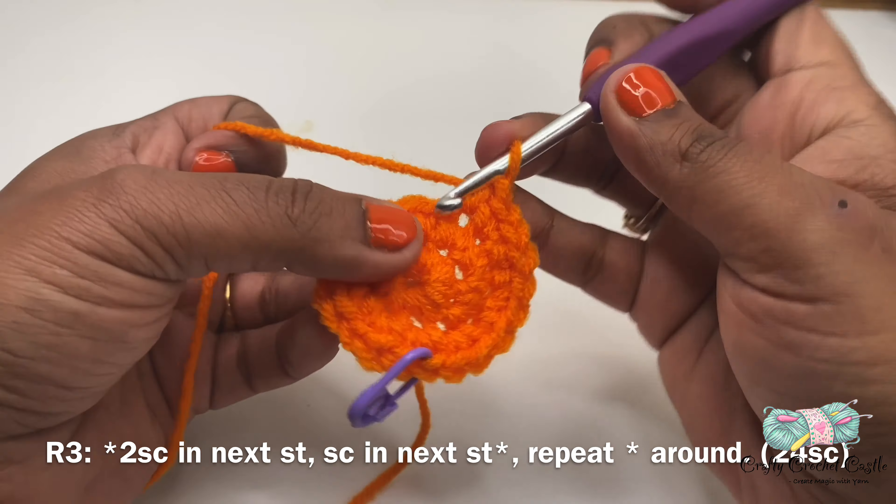Now let's work on round sixteen. For round sixteen I'll start off with a single crochet decrease first, followed by one single crochet in the next three stitches. The repeat pattern is single crochet decrease followed by one single crochet in the next three stitches. This round will have a total of 32 single crochet. For round seventeen I'll start off with a single crochet decrease first, followed by one single crochet in the next two stitches. This is the repeat pattern for the round, and this round will have a total of 24 stitches.